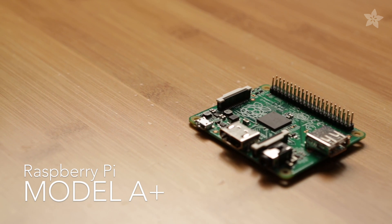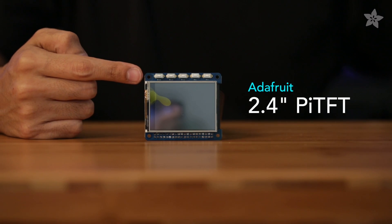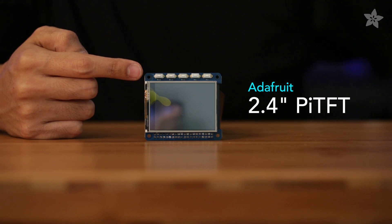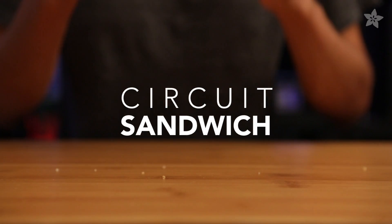The Raspberry Pi A+ is a small and yet adorable Linux computer. The Adafruit Pi TFT is a 320 by 240, 2.4-inch display, and this is a really nice Pi hat that makes a great circuit sandwich.